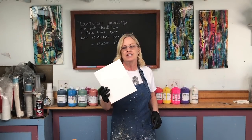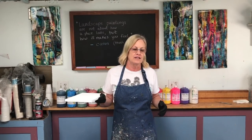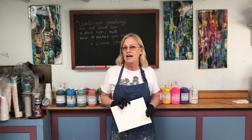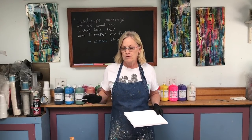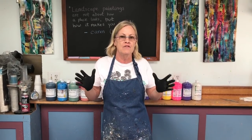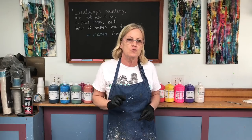My advice to both groups is to just start on something small — you've got to get a feel for it. You can watch all the videos you want, but back in the day before the internet, you just had to start. I'm going to show you something on just an 8x10 canvas. Start small, you can always work up to something bigger later, because there is no greater teacher than doing it yourself.